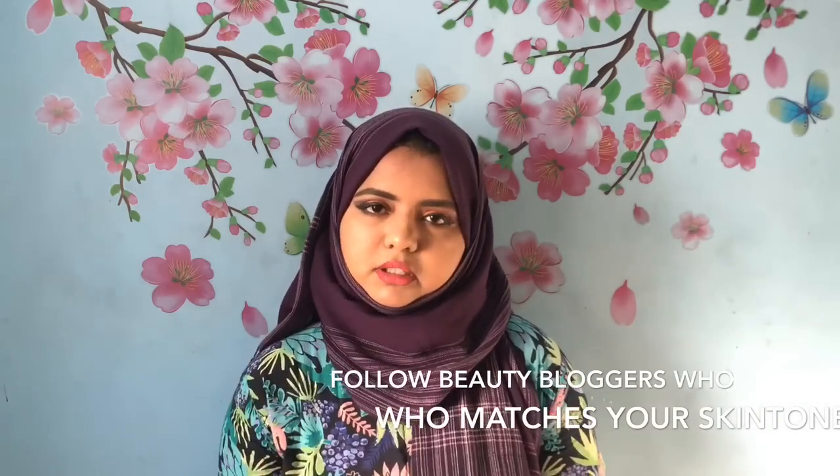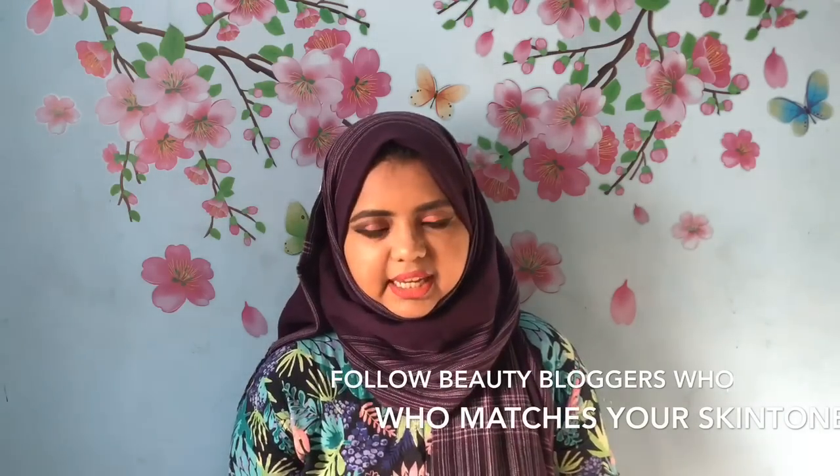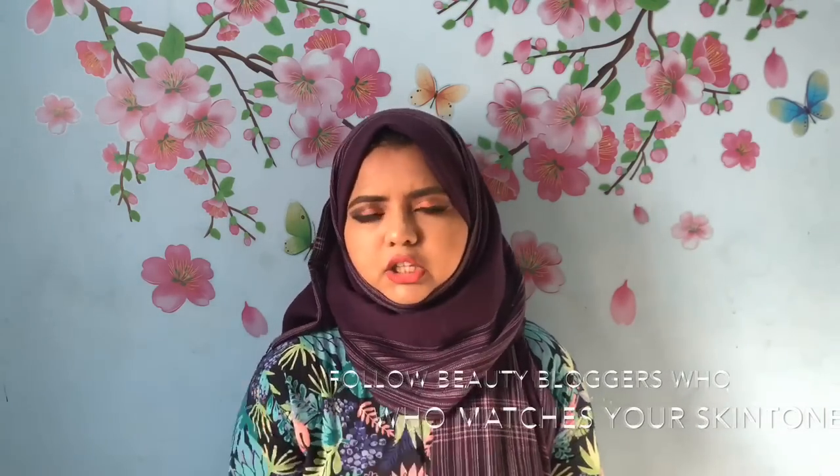So the third tip is to watch beauty bloggers and YouTubers' videos. If you already have a foundation shade you like, you can type that shade name on YouTube. For example, my foundation shade is NC42 — medium beige and golden beige. So you can search 'NC42 Foundation in MAC' on YouTube and check the videos from multiple YouTubers.